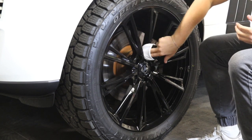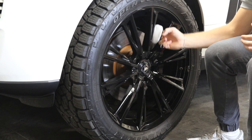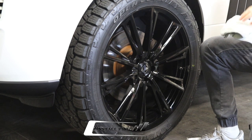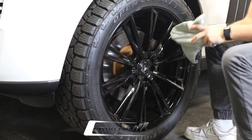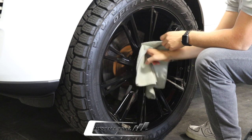Ideally, ceramic coat your wheels when they're new. Occasionally you'll have some you've had for a while — you'll want to polish them, buff them out, clean them, and then follow this process of applying the ceramic coating.